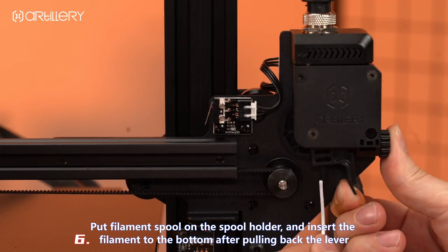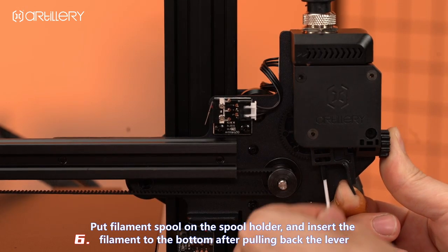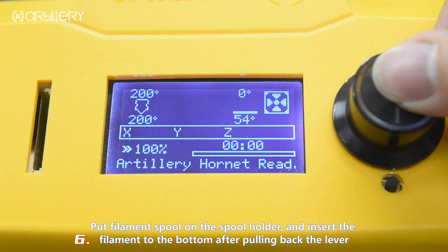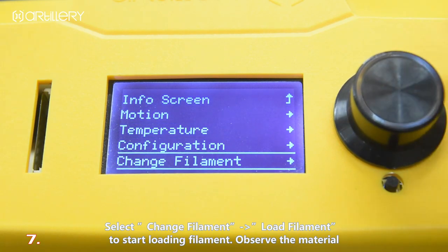Put the filament spool on the spool holder, then insert the filament into the extruder after pulling back the lever. Select change filament, then load filament, to start loading filament.